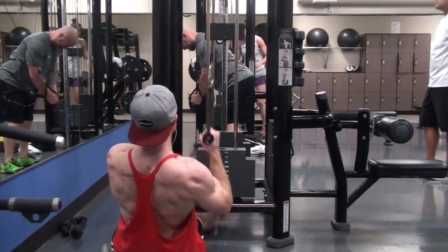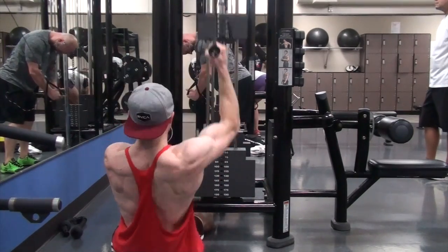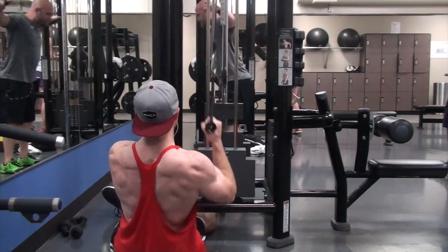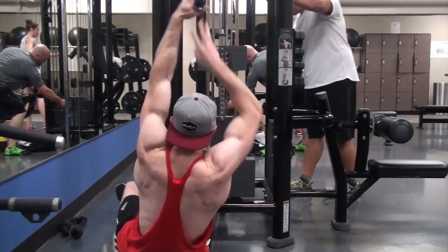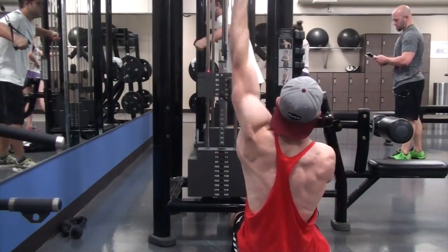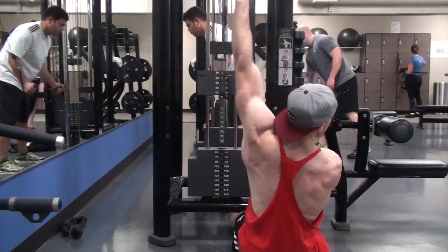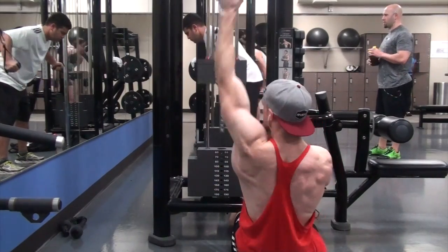After that I went to a single arm pull-down. I'm huge on unilateral work because you're able to get a better mind-muscle connection. I'm still trying to bring balance to my shoulders — my right lat tends to activate better and my shoulder's in a better position. My left lat, I tend to get more upper trap activation than I want. That's why I've really been emphasizing it — and you can see that girl walked right in front of the camera there.